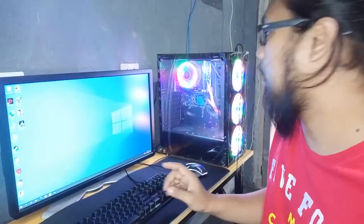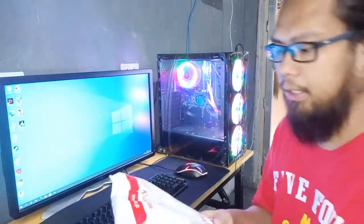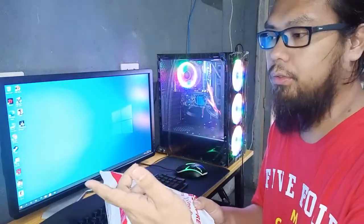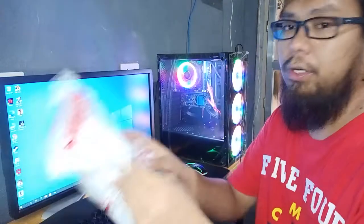This is related to the PC build vlog we did before. If you haven't seen it yet, I'll put the link there.